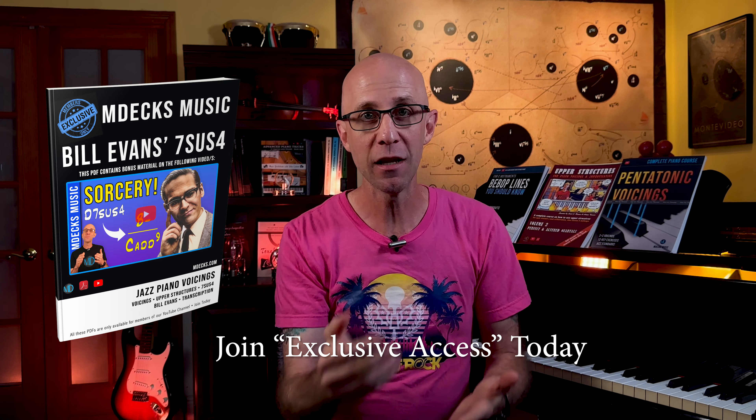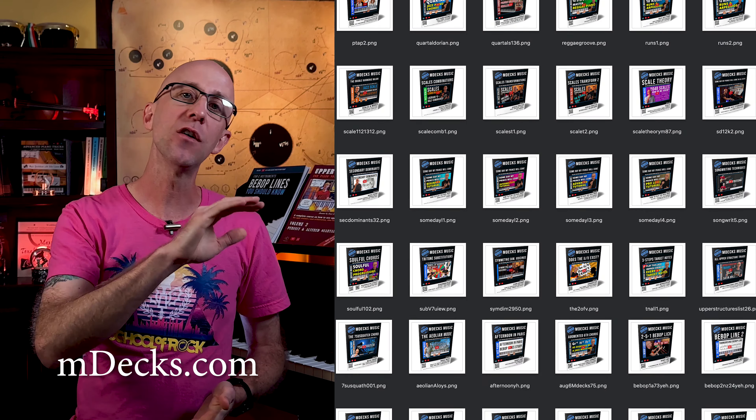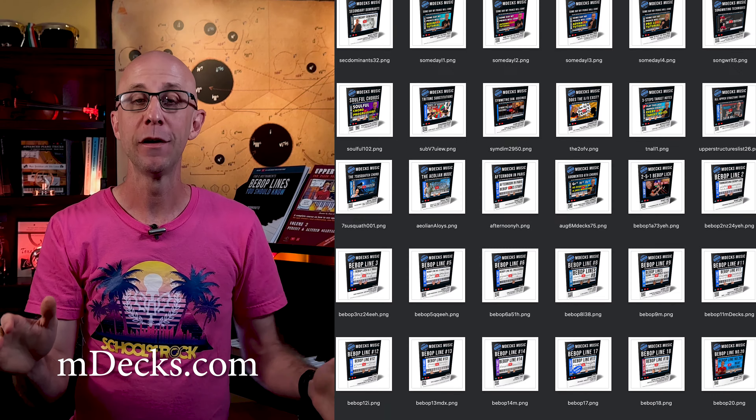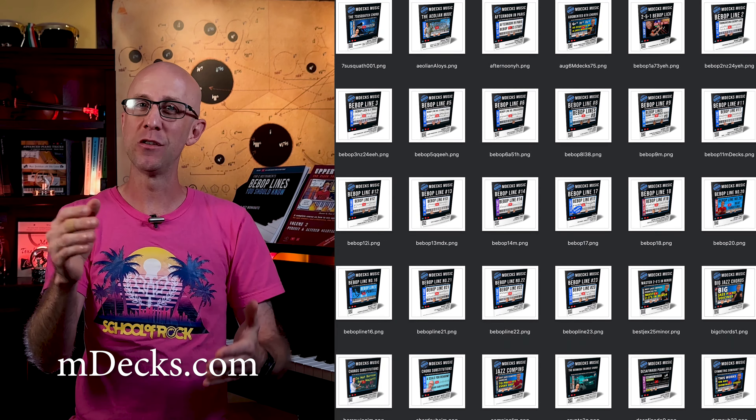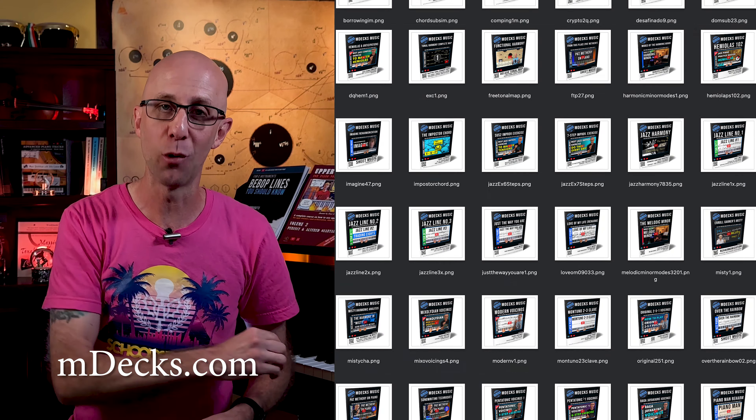All of our exclusive ACCESS members will get a PDF with today's topic. If you're not a member yet, you can join by clicking on the join button or the link provided. And remember, if you want to access all of our previous content, you can check out our Music Theory Journal, which is basically an almanac of all the content that we've published for our members to this point.